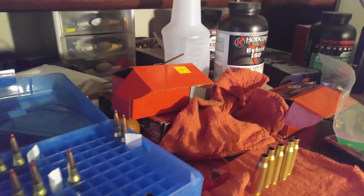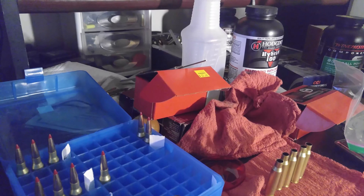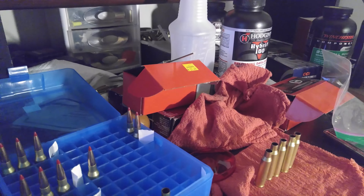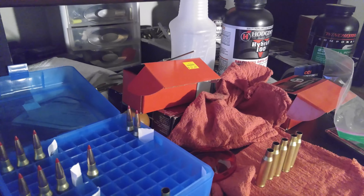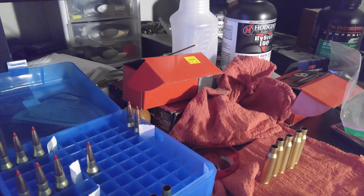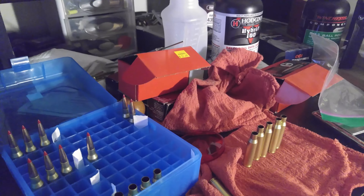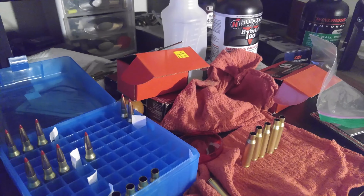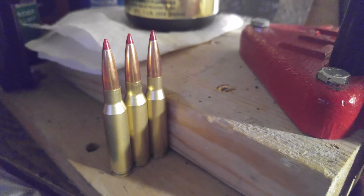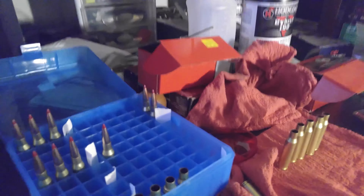The best powder I've been using so far is IMR 4350. Hornady's max load for the 162 grain ELD-X bullet on their website is 43.8 grains, whereas the max load on IMR's website was 46 grains — and I wasn't even touching that; I was going 44 to 45. So I loaded these three to 43.5 grains and I'm going to try those.